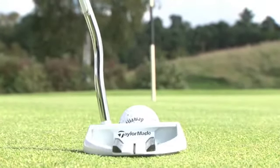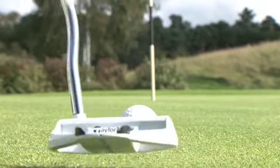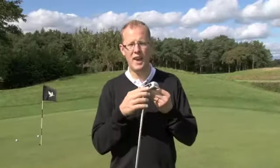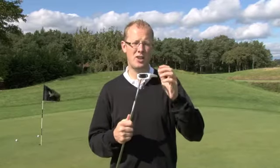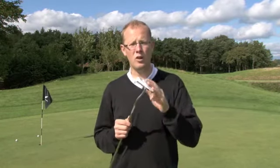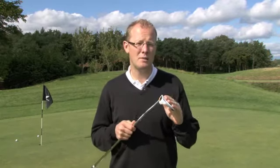I found I used this putter pretty well — I was quite impressed. I thought the feel of the face is quite solid. It's got an insert here, which is a sort of milled insert, but actually the feel off that is firmer than something you'd get from, for instance, the white insert in an Odyssey Putter. So I think this might be a good option if you tend to play golf all year round in the UK on greens that tend to differ in speeds.